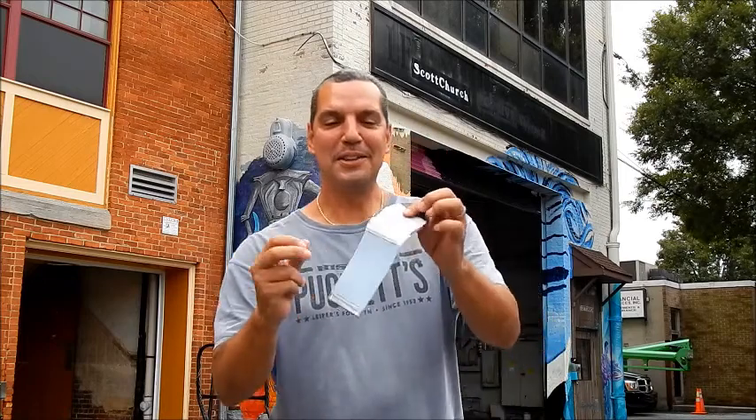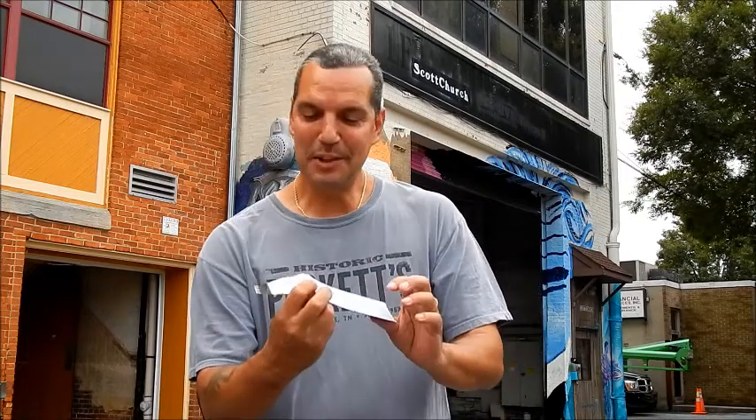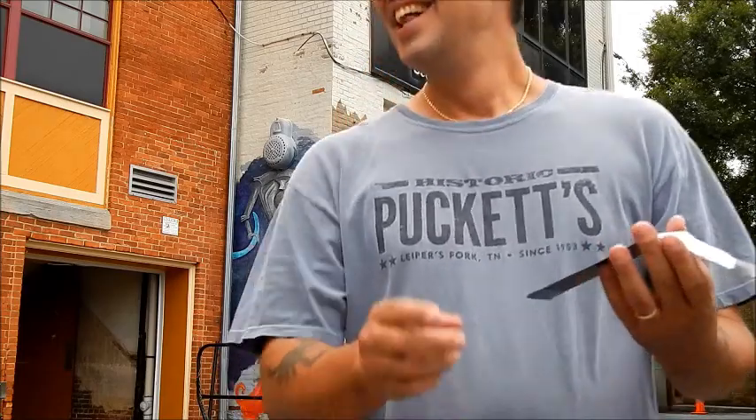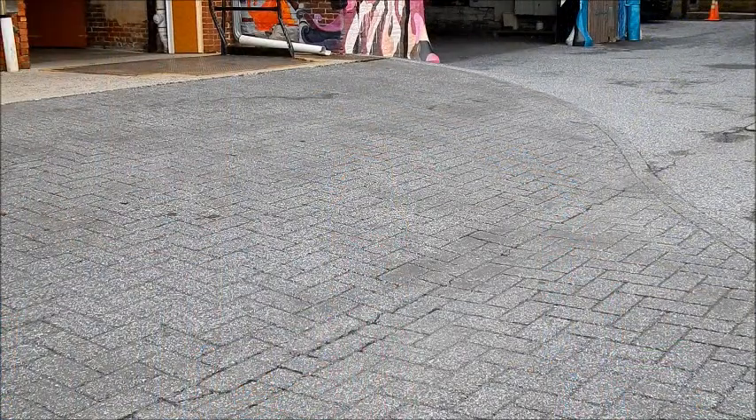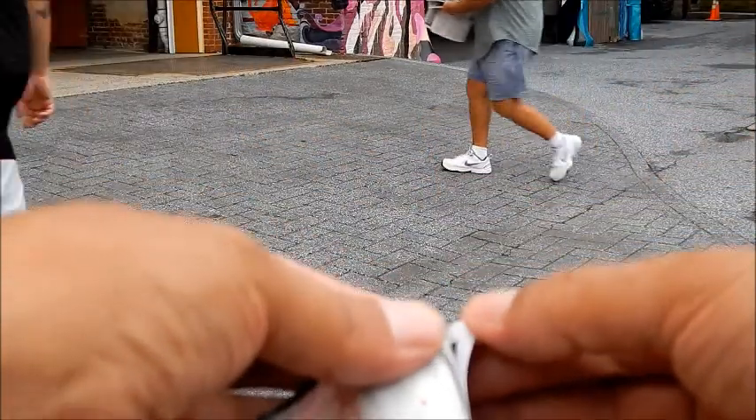There's a backing here that tells you the development time. It's approximately 75 degrees out today, and it says 90 seconds. It's already been about 45 seconds, so another 45 seconds and I'll pull it off and let you see what it looks like. The Polaroid Land Camera was an iconic camera. It's been about 90 seconds — let's see what we have here.